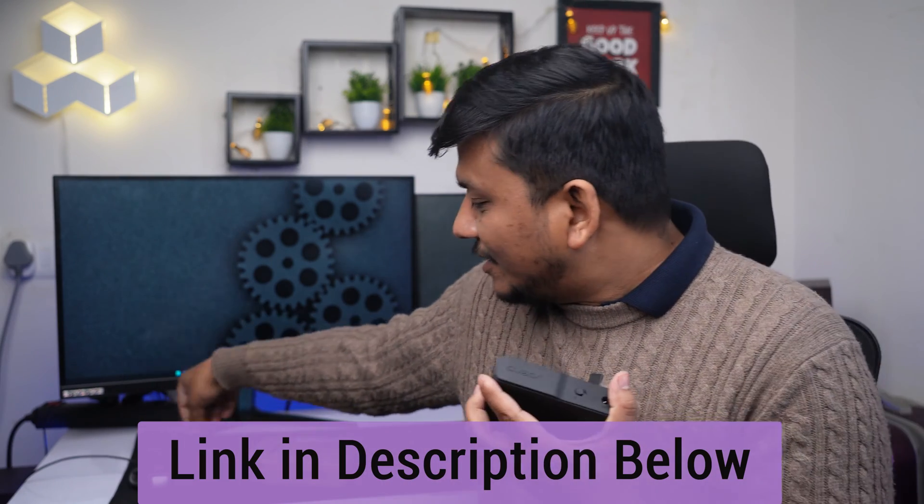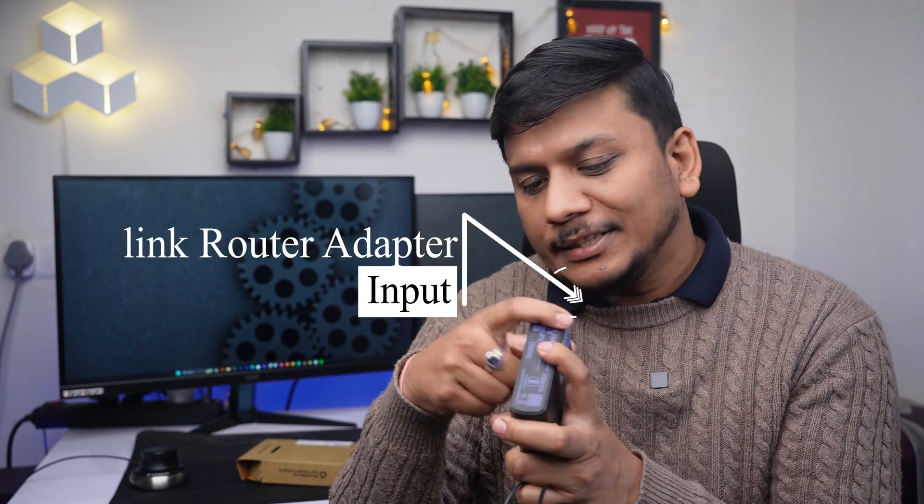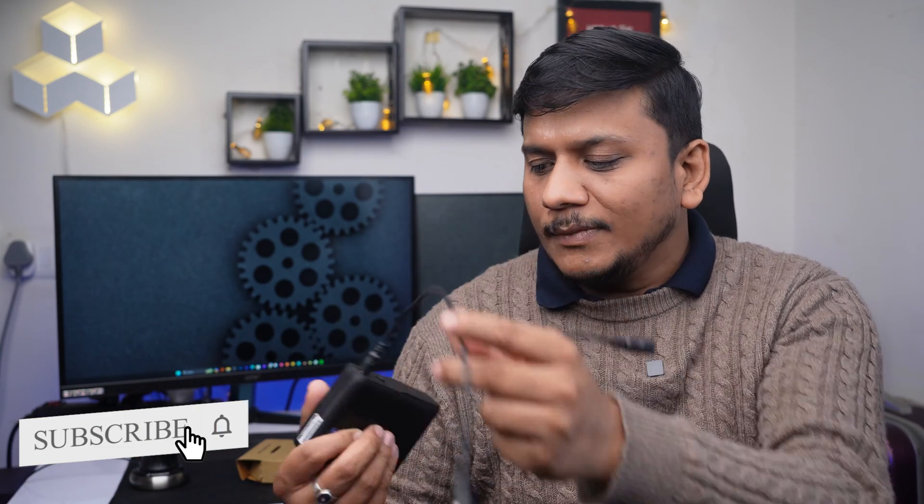I'm going to provide the purchase link in the description of this video. It comes with two wires — one wire goes into the input port, where you insert your router adapter wire. Then you connect one of the accessory wires on the output side, and that goes to the router. There is only one switch, so you just press it to turn it on. Simply plug your router wire into it, it will charge automatically and provide backup when there is a power outage.